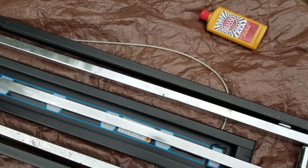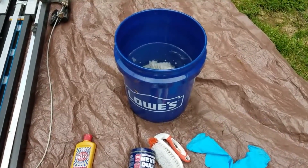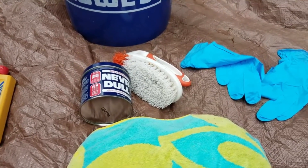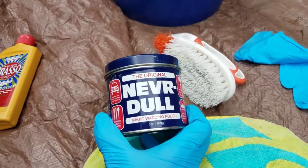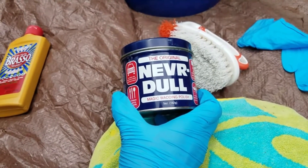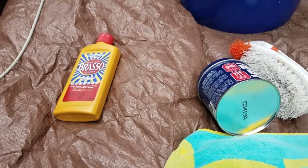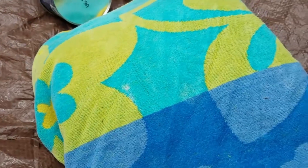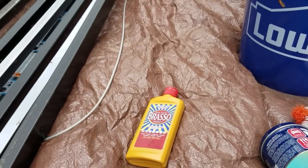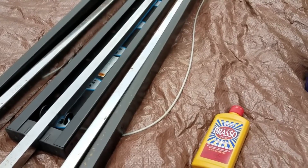I'm going to attempt to clean up the rust and make this into a brand new unit. I have a bucket of water and a scrub brush. Wear gloves because what I'm using requires hand protection. Someone recommended a product called Never Dull, which really helps with taking rust off the gym — I used it on the attachments I'd already received and it worked very well. I also have some Brasso polish to make the chrome look brand new, and a towel to wipe everything down. I'm going to try to do this without removing the cables.